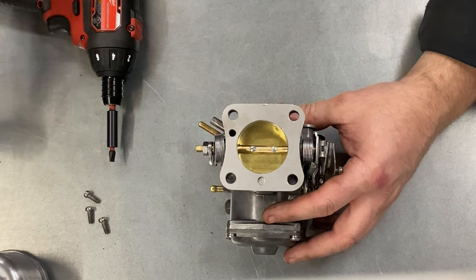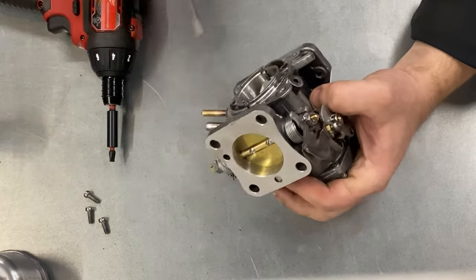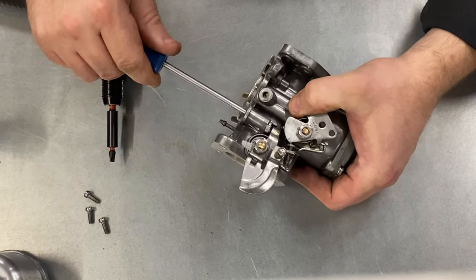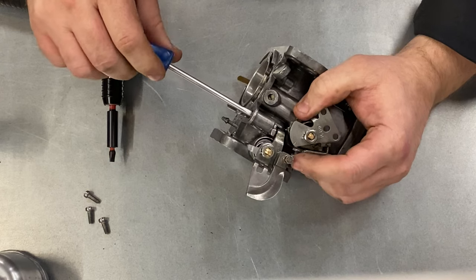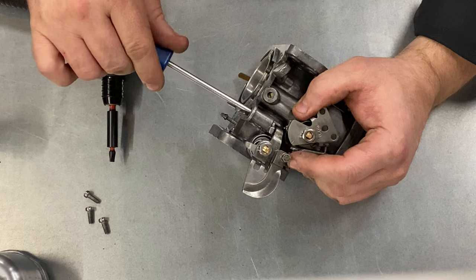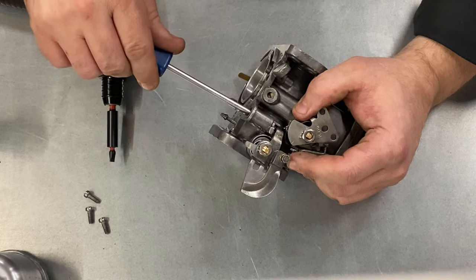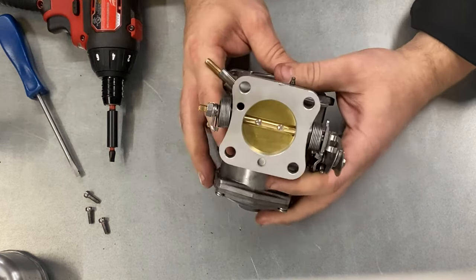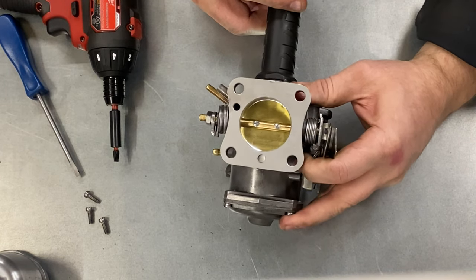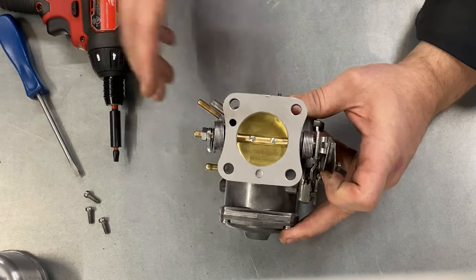That leads us nicely onto the first settings, which is the idle screw setting. What setting do we use? Well, I simply wind that idle screw until it just touches the butterfly, and you can see that by the throttle lever moving. You just find that point where it just touches, and then you do one turn. That butterfly is set such that you can see the light there — that's enough for the engine to start.